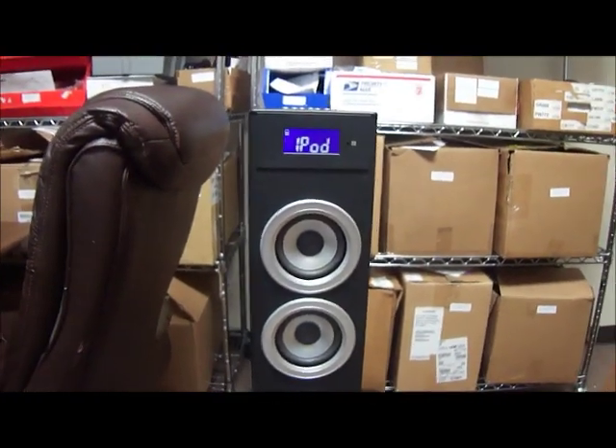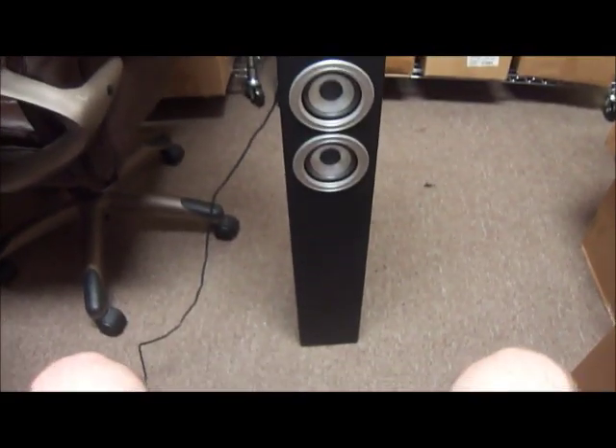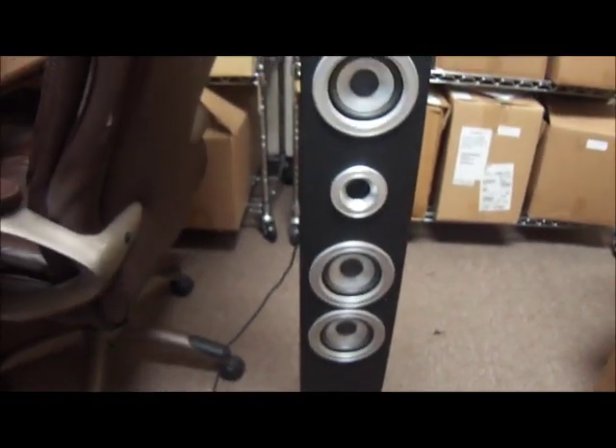Hello, welcome to Austin Cybershop. Today I'm going to bring you a demonstration of one of our new eBay listings, the Proximus iPod slash iPhone speaker tower. I'll give you a demonstration.